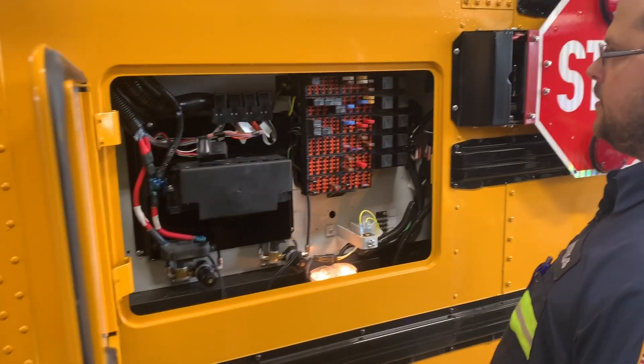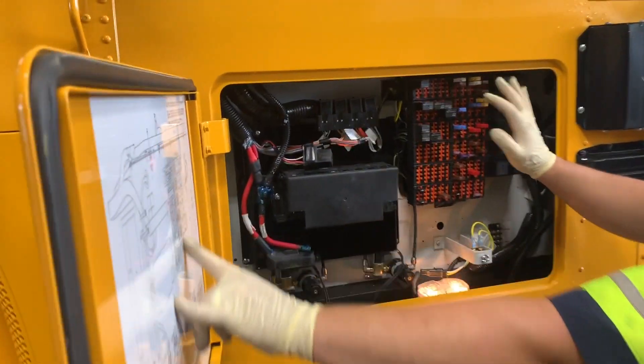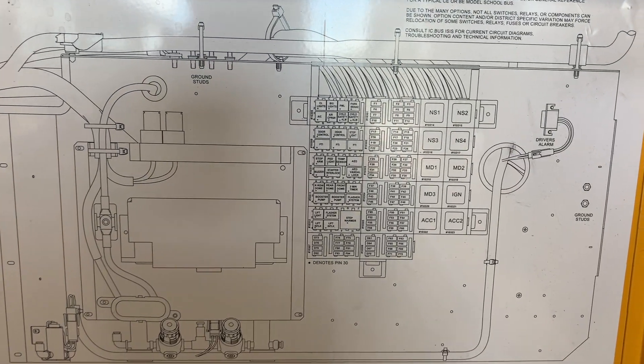So right here, this is actually your body fuse panel, which is actually explained up here. It's actually a really neat diagram that kind of breaks everything down. This way you know, quick easy diagnostics for the customer.